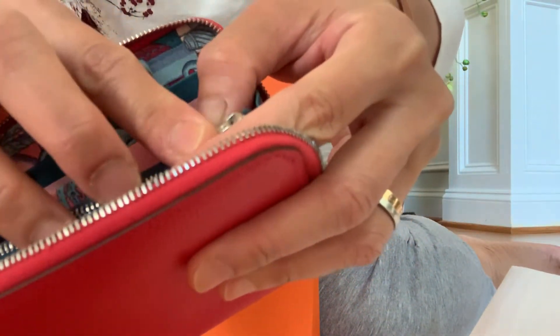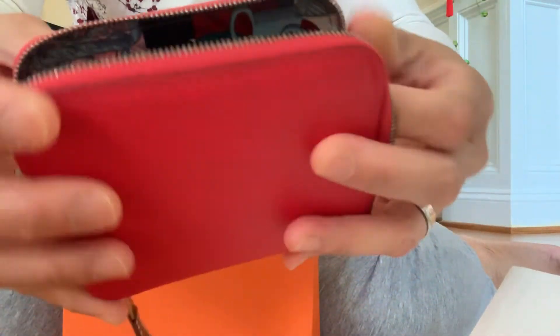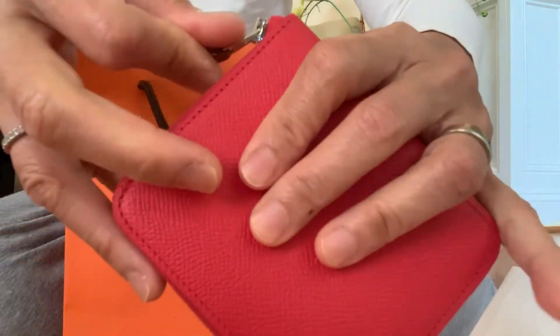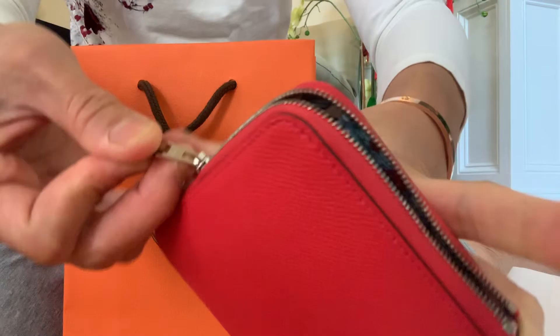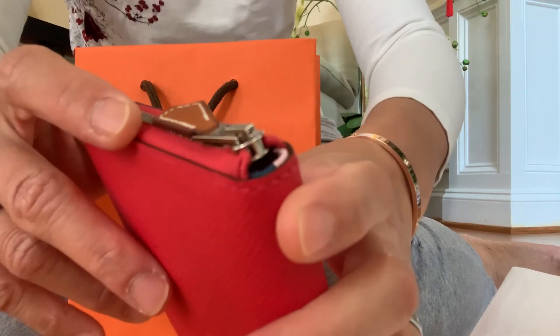And then, just like the compact wallet — this one with the zip pocket. The zipper is very smooth, and the silver hardware. Thank you for watching.